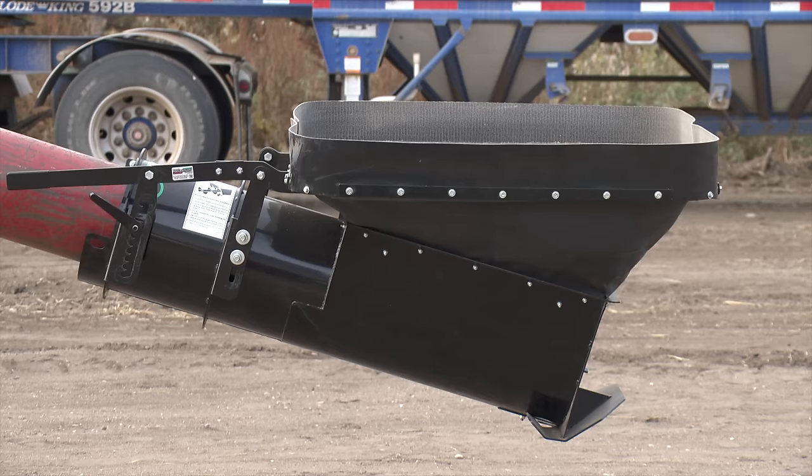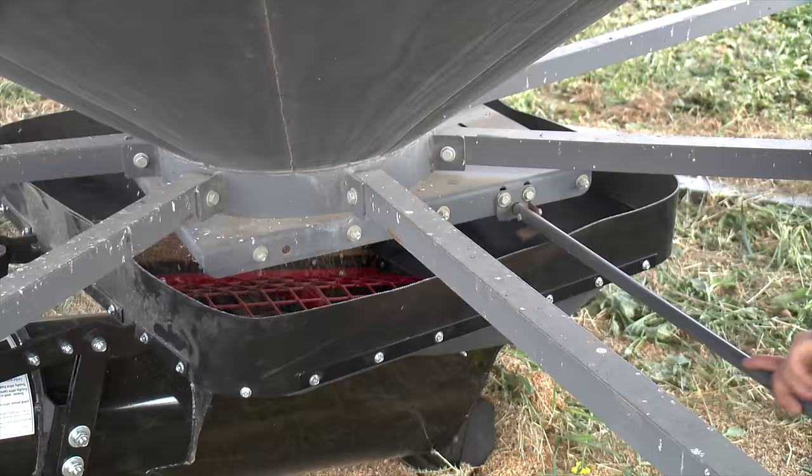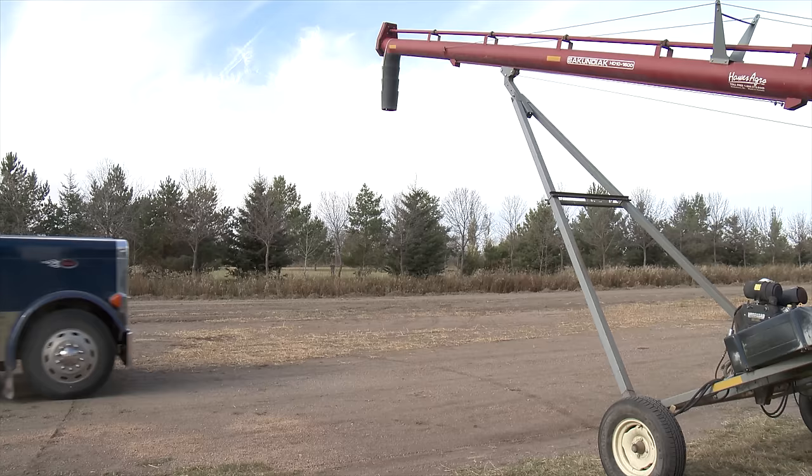They used 14 gauge steel for most of the Auger Hog and put in the best, heaviest weight canvas they could find around the sides of the hopper for maximum durability. After the truck is full, clean-out is quick and easy — you'll have about one shovel full of grain left in it. There is a 2 inch round hole in the front for clean-out; you just loosen one bolt and slide your plate out when you want to do the final clean-out.